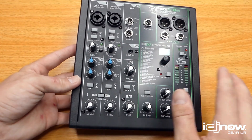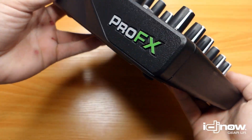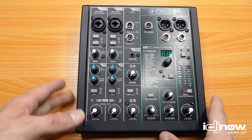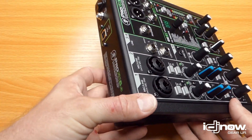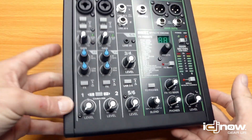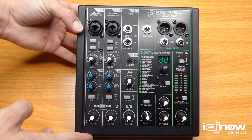Let's take a look at the mixer itself, starting with the construction: metal top plate, metal front, metal bottom, and hard plastic sides with the ProFX logo on the side. It's a great-looking piece of gear and it's really well built. My ProFX8 v2 has held up to a year of solid use going out pretty often, beat up, not in a case — and it still looks great. I can definitely attest to these things holding up to the test of time.